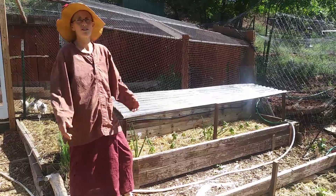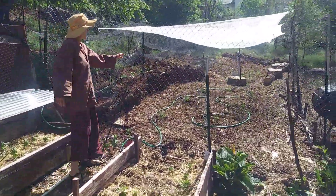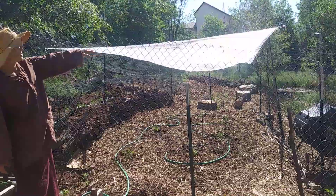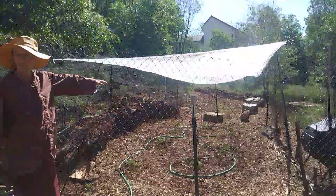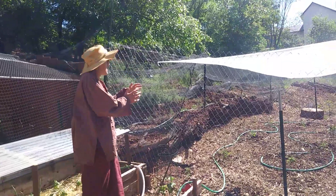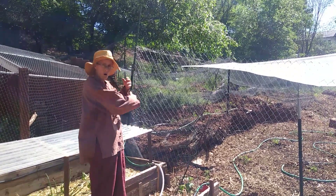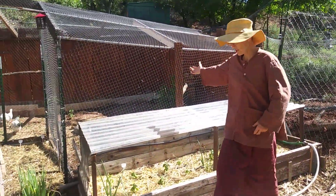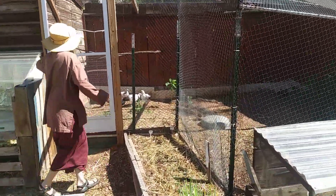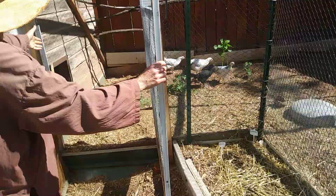Last year we had hail three times. This side over here is the newest — we had squash here last year and this year we have tomato plants, and you can see we put hail netting over that. We still want squash, so we keep stretching the garden out a bit. The squash is up in this area, which is a chicken run overflow from the portion that is really the chickens' original place.